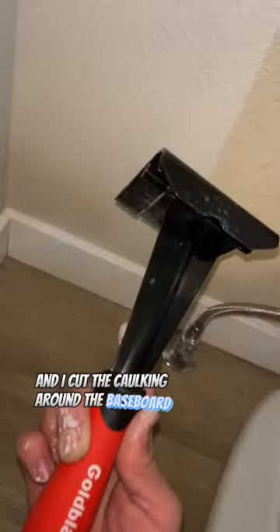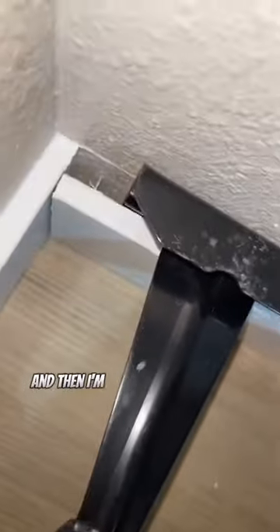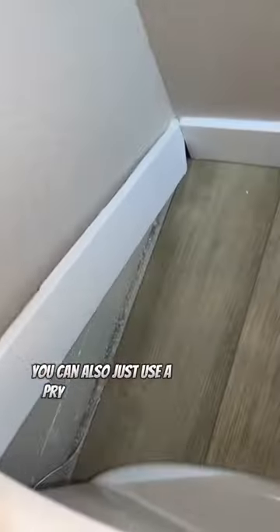I used my utility blade and cut the caulking around the baseboard. This helps avoid damaging the wall so you don't make more work for yourself. Then I used this trim puller from Goldblatt to remove the baseboard. You can also use a pry bar and a putty knife — that works too. Luckily, I was able to take the baseboard out in one piece.